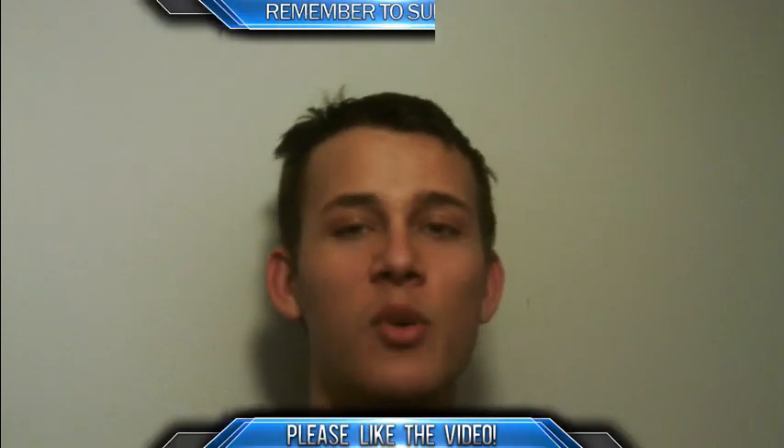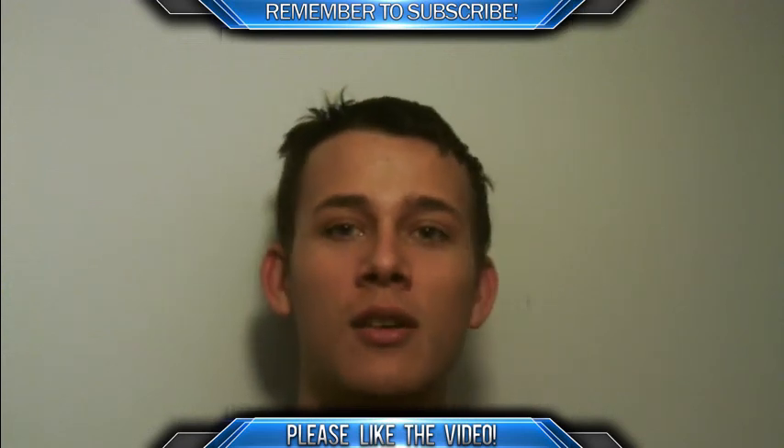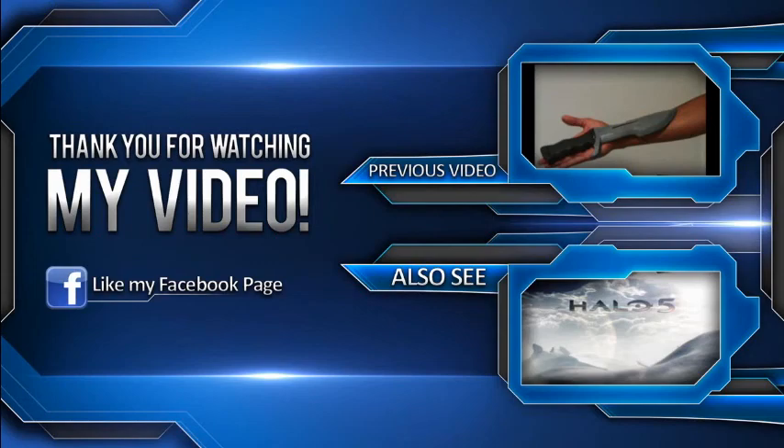Well guys, I hope you've enjoyed my video — like, subscribe, and tell me what you think in the comments. This is Rick Amsler from Amsler Armory. Like my Facebook page, Amsler Armory on Facebook — that's where I post progress on my props, helmets, or anything else I might be working on.